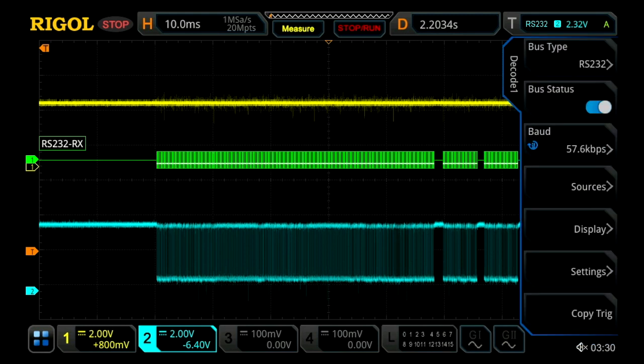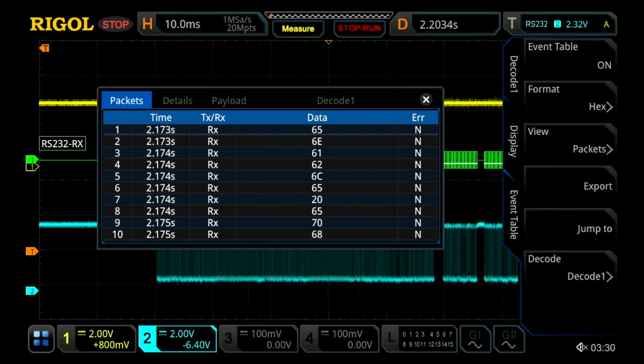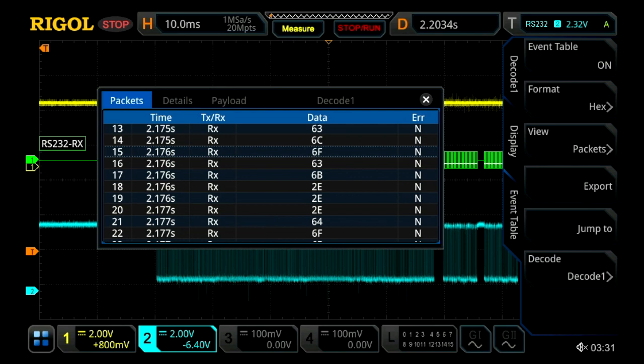In order to do that, I'm going to go into Display and then turn on the event table. With the event table turned on, what we have here is our packet view, which is a great view for allowing you to associate it with a time component, along with whether it's a transmit or receive line, your data, and if there's an error. So far the first couple ones have no errors, and just scrolling through, most of them don't have errors going across.